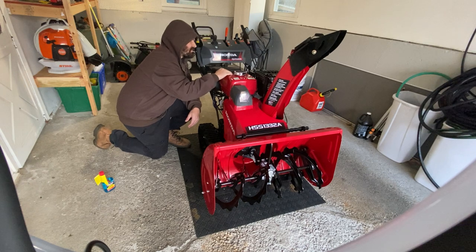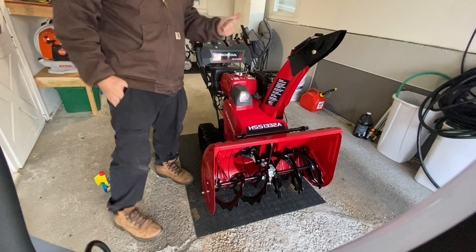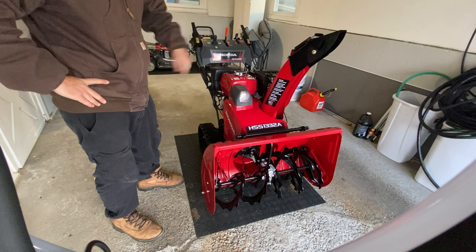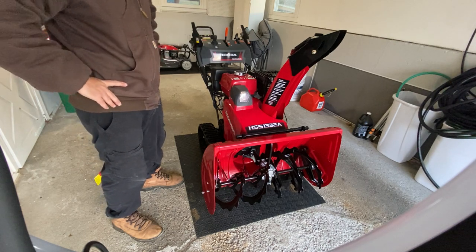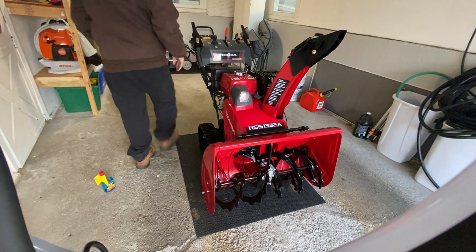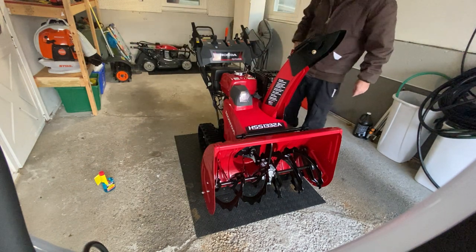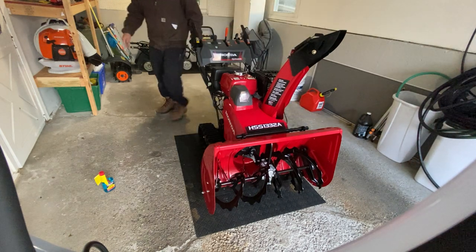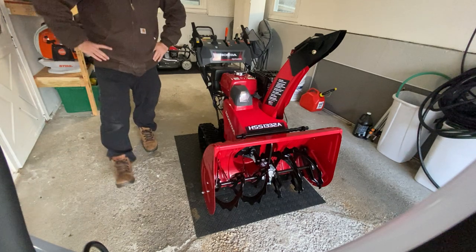I had a Honda 1132 — that was my first Honda. This is my fourth Honda and the newest one I've ever had. The 1132 was made in 1999. I flipped that one, then bought a Honda 1332 which I had in videos — flipped that one as well for a decent amount, actually tripled my pocket, which was incredible. Then I had that 928.